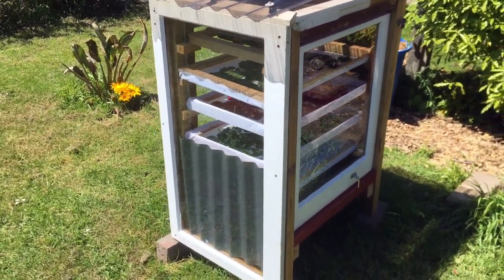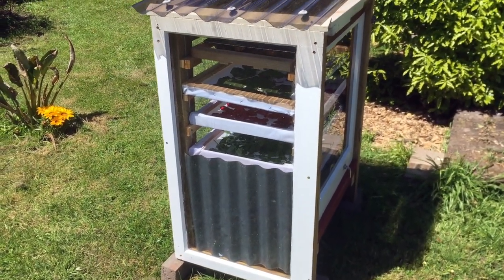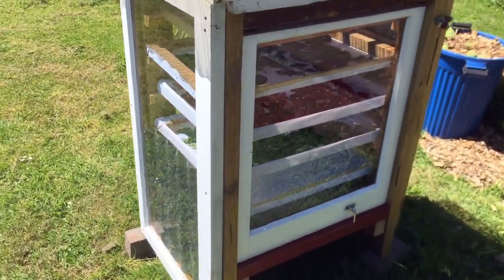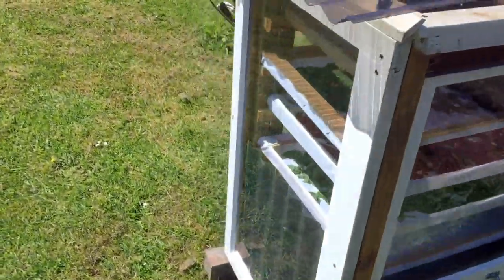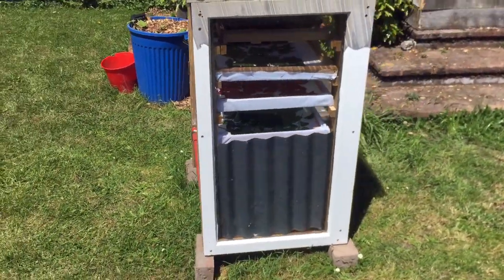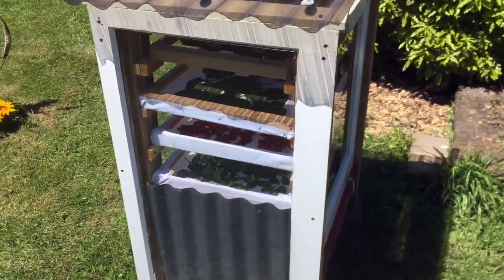What started this whole journey for us is basically we had some windows lying around that weren't being used — they're quite old, and that's also the reason why they weren't being used. You can see there's one on the side, the same one on the other side, and then there's a taller, longer one on the front. So these windows basically informed our design.